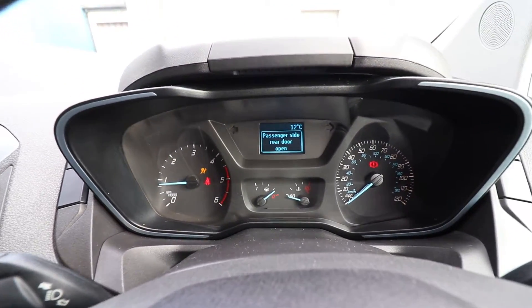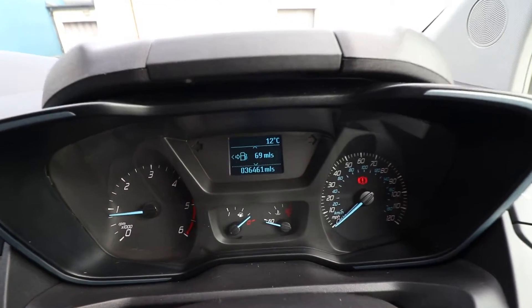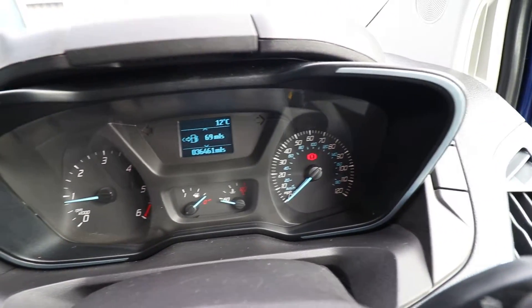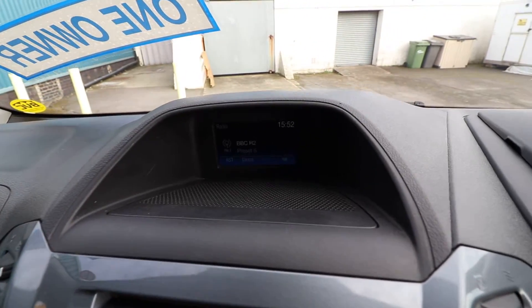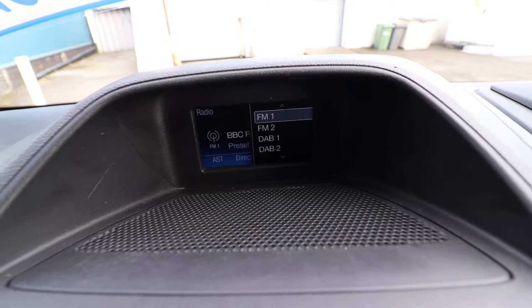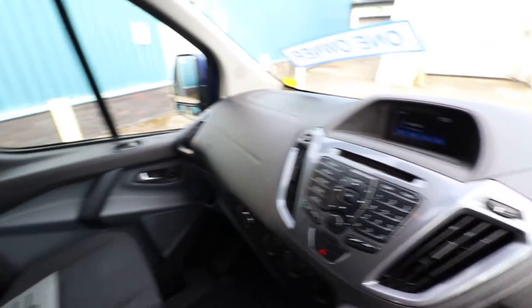So you can see here we've got 36,000 miles, and you can see the van is running with no warning lights or anything on the dashboard. If we have a look at the radio, we do also have DAB radio, and obviously this is where you can connect your phone as well.